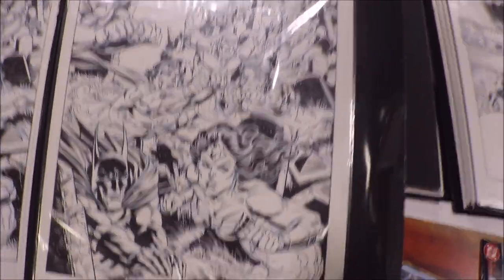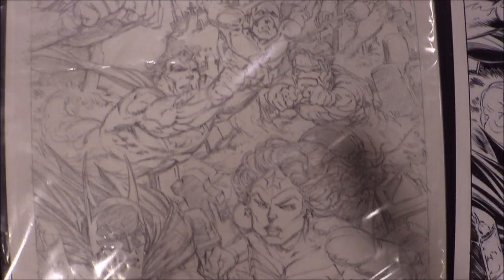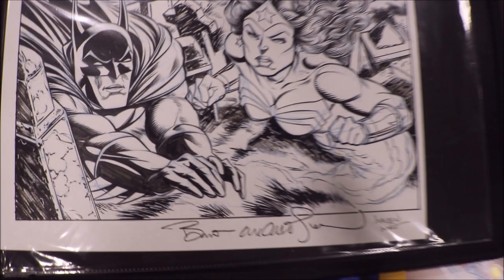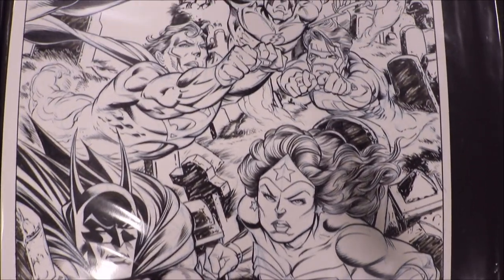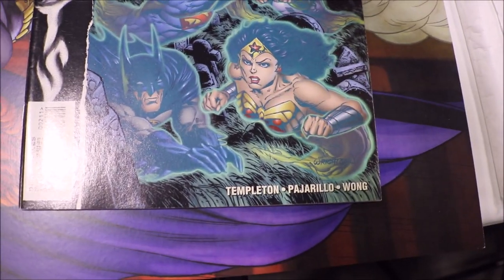Finally, going back to Bernie Wrightson's preliminary pencils — his pencils are so amazing. Right over here are Bernie Wrightson's pencils, and here are my inks over Bernie Wrightson's work. And here's the published comic.